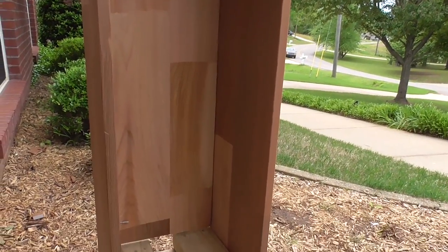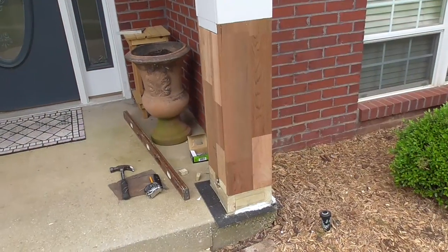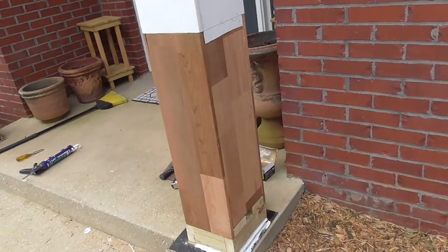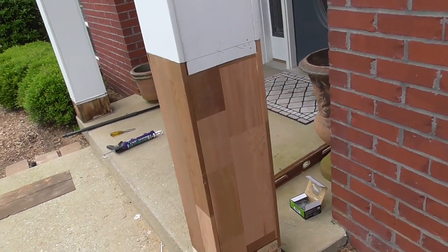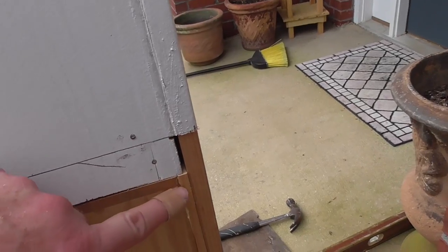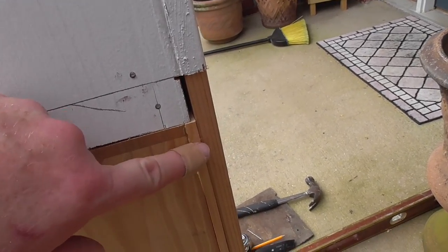I almost finished making the new column box. This notch will give a little more support to this non load bearing column.